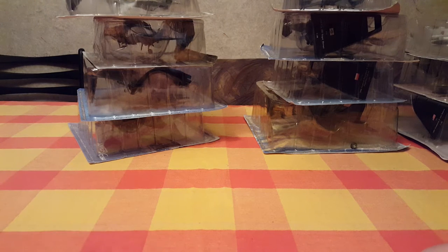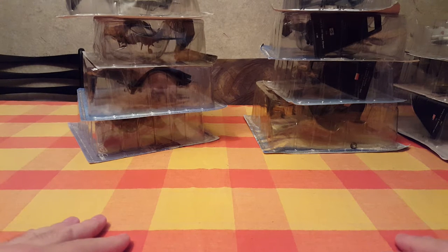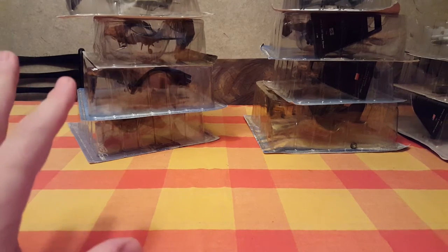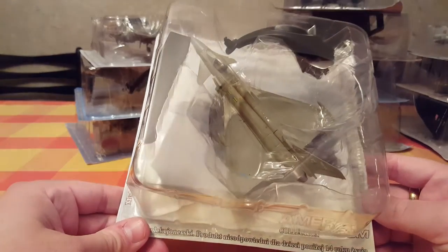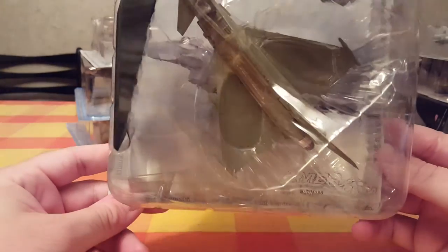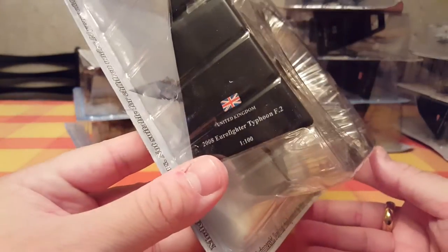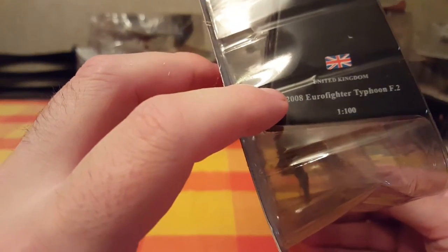Hello, today I will open some die-cast models of jets — basically planes. There are some modern jets and some Cold War jets. This is going to be really interesting. I've had them for a while but never opened them, and I think it's time to do that since I want to know what condition they're in. Let's start with the Eurofighter Typhoon — 2008 Eurofighter Typhoon, 1 to 100 scale.